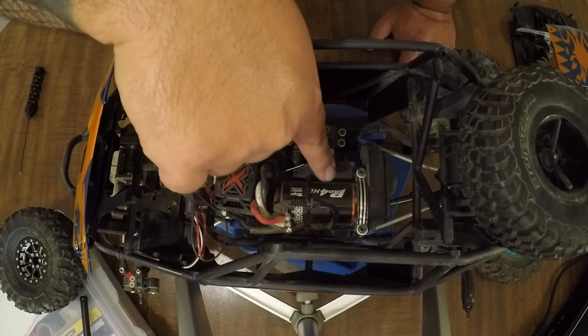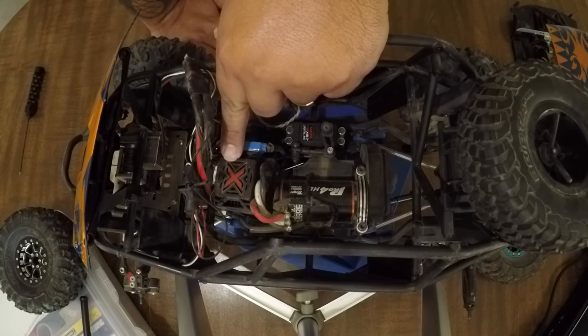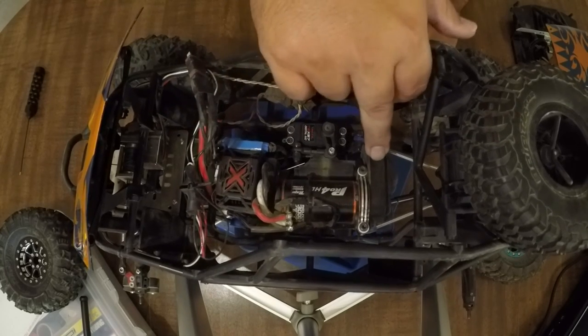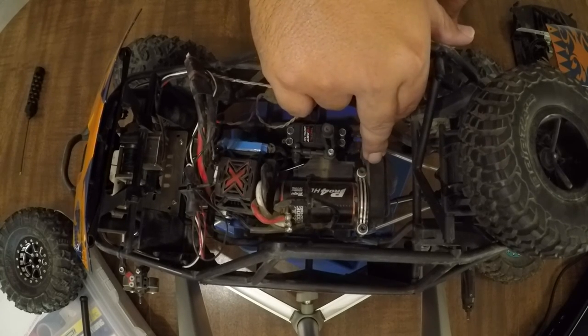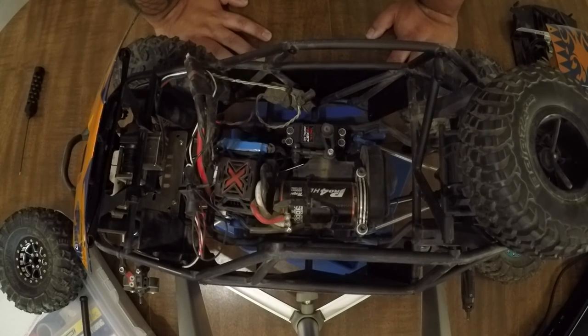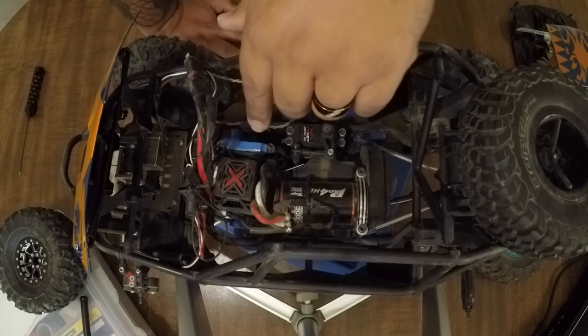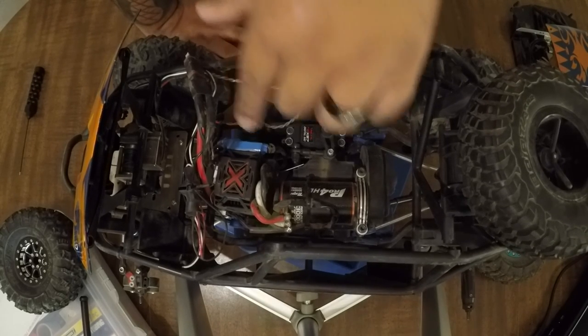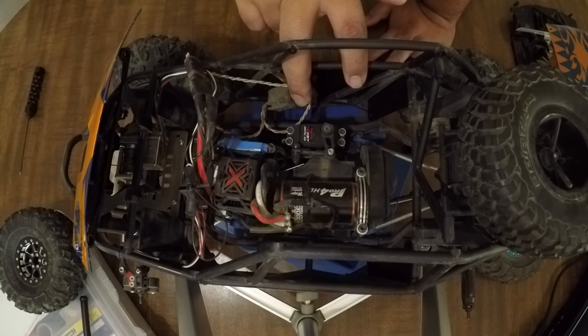Powering the whole beast is the Tekin Pro 4 HD 3000KV sensored motor. And yes, this ESC is finally sensored from Castle — thank you! For gearing, I'm running the centered spur gear stock tooth from Axial with a Robinson Racing 13-tooth pinion. I do run a little warm, so I would suggest playing with that pinion or spur size depending on your liking. I also have my 10-amp BEC from Castle Creations running power straight to my servo.